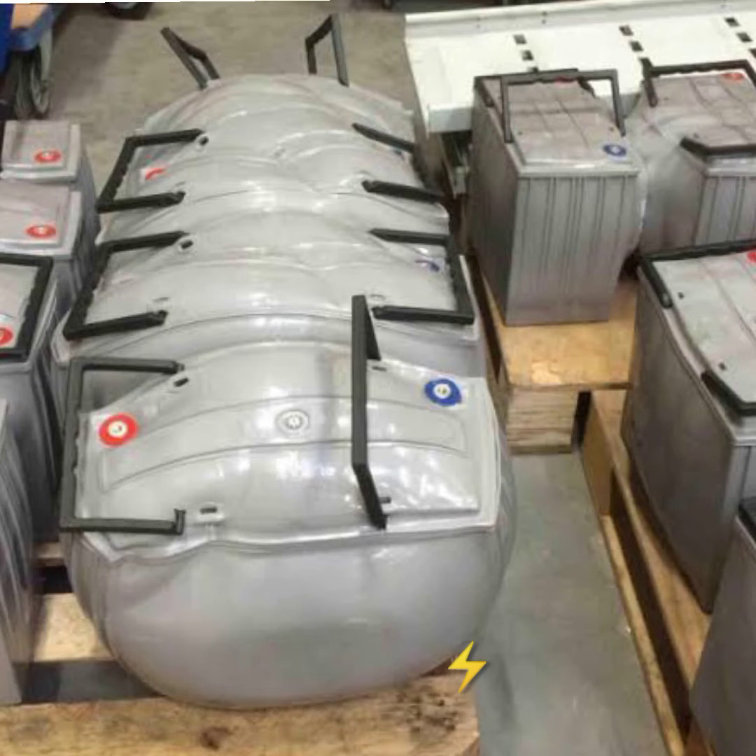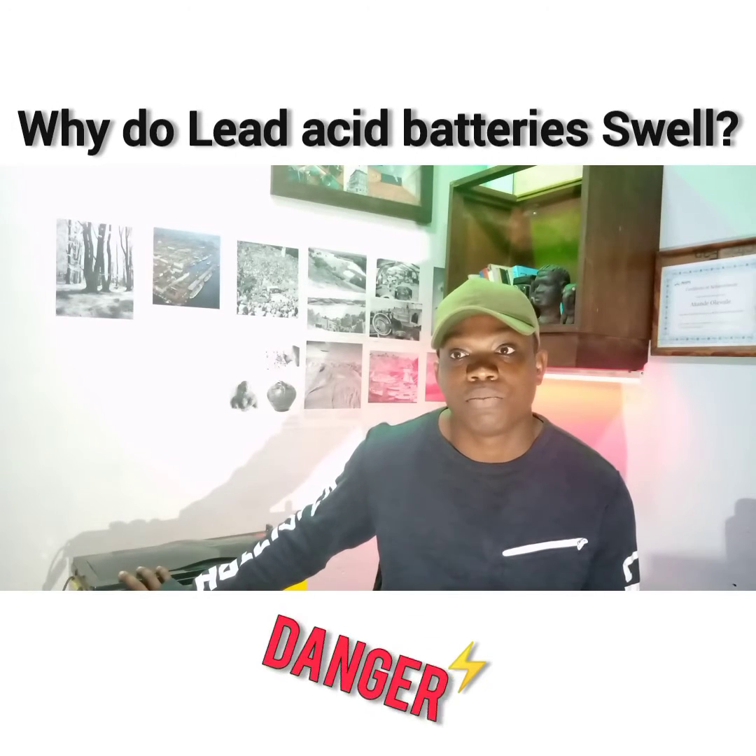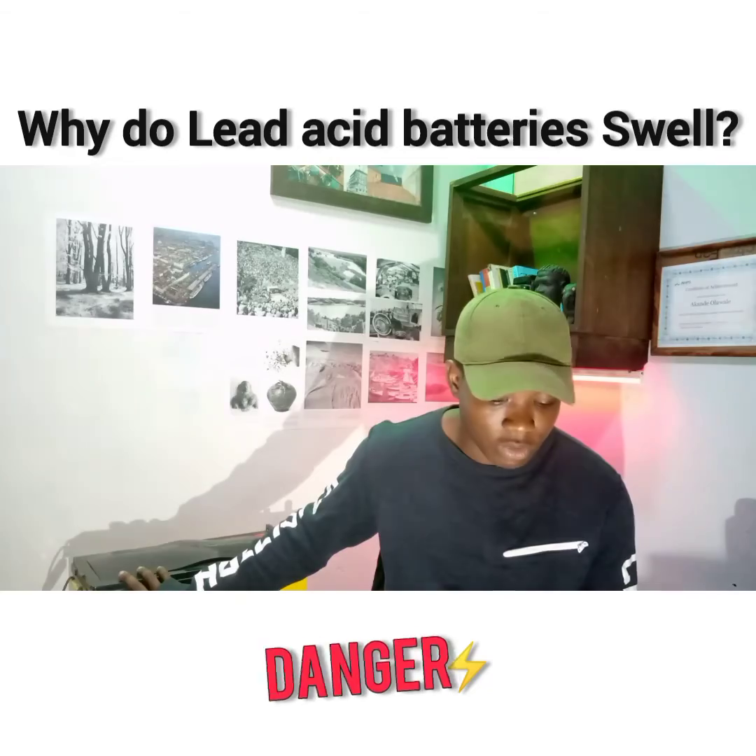Batteries can also swell due to their construction. They are built in a way that allows absorption of gases released during the chemical process inside the battery. We want to make sure that you are safe when working with or having these batteries around you.